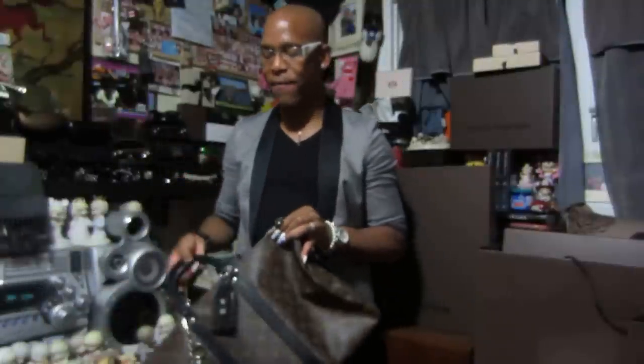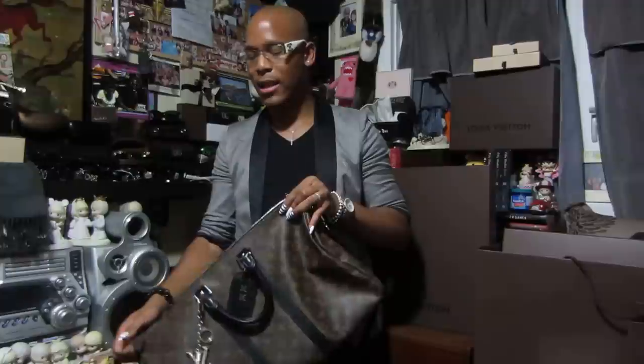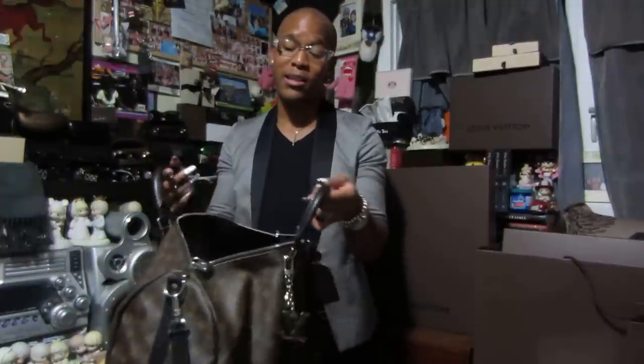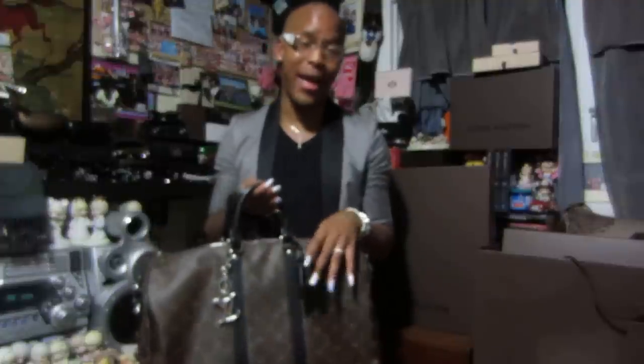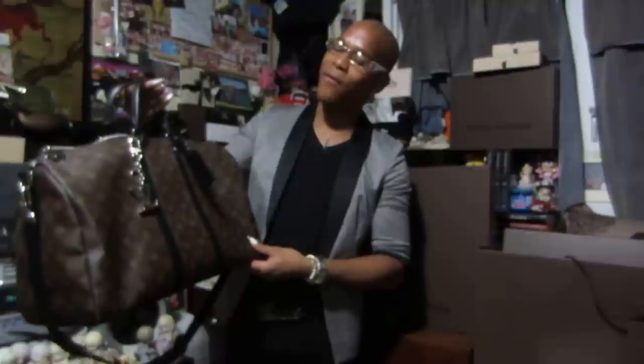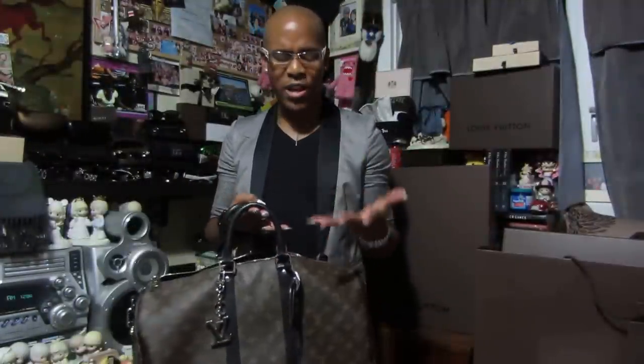I've had this bag for about a year now — I think I bought it last year for my birthday. Honestly, of all the bags I have, this is my favorite bag from Louis Vuitton. This is my favorite bag in my collection. I think it's beautiful. It's masculine, it's functional.